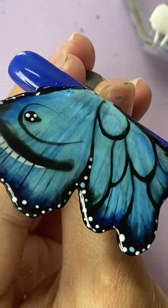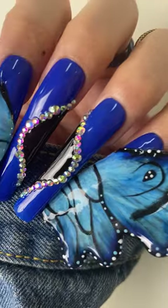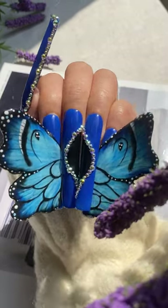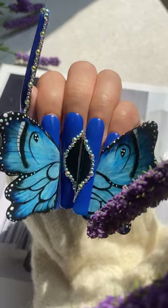Last step, add the top coat. This is the final look. It's really simple and beautiful. Have a try now. You can do this.